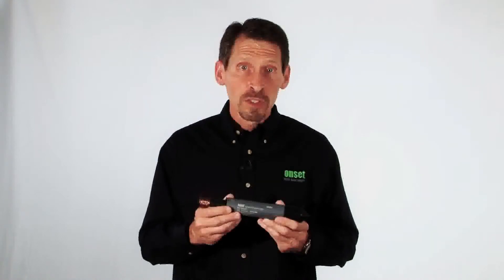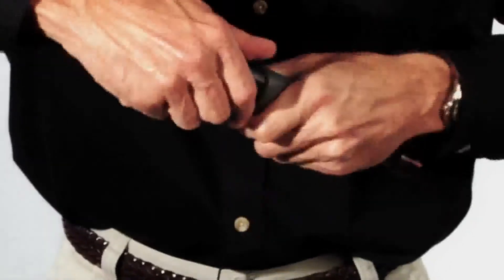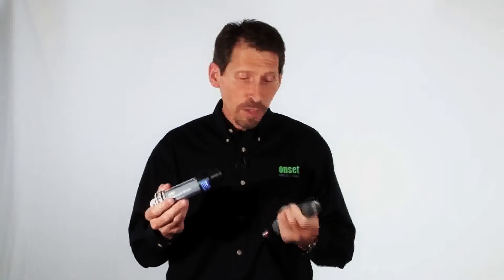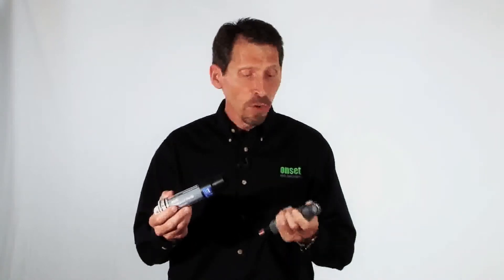This logger uses optical communications for data offload in the field with our Hobo waterproof shuttle. This allows the data logger to be offloaded in the field even if it's wet, and you don't have to worry about water getting into the data logger. You could even offload it underwater.